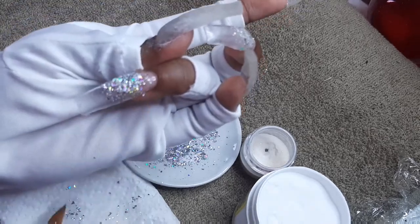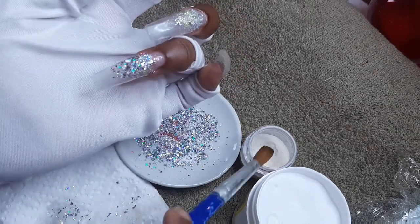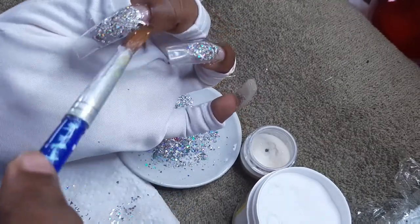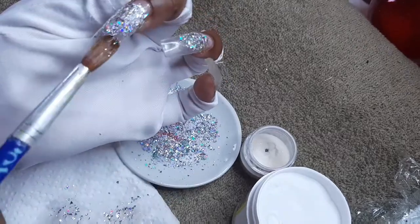I have some silver glitter — it's all mixed. There's some white glitter, some chunky glitter, some fine glitters, and some very fairy dust glitter in this mix today.